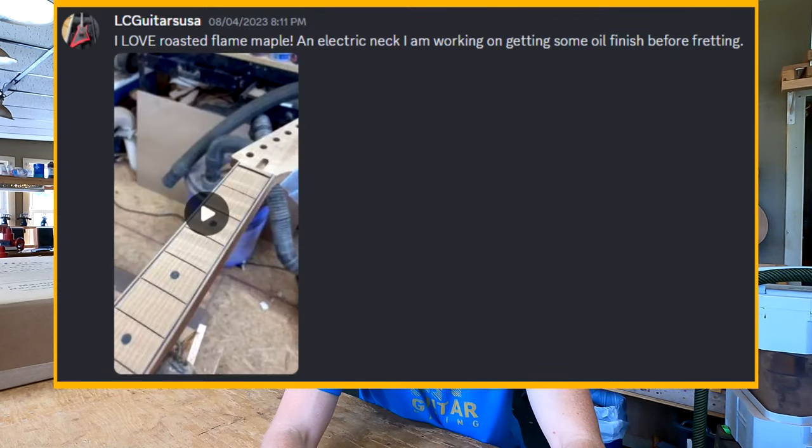LC Guitar says: 'I love roasted flamed maple — here's an electric neck I'm working on, getting some oil finish before fretting.' That looks really nice. He's got some ebony purfling with lighter colored binding on the outside, and ebony dots rather than standard mother of pearl — something different. Nice work.